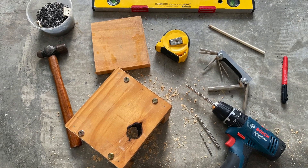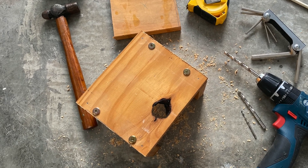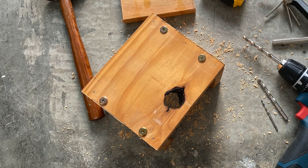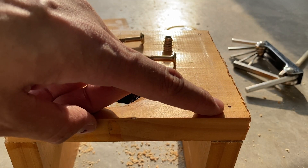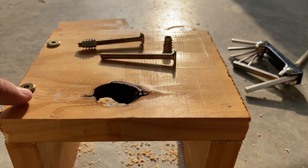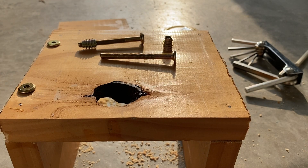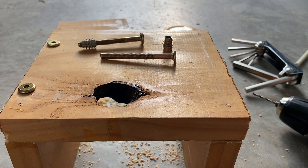This video records how I use furniture E-nuts to make a mini bench. I previously drilled a nail just to fix them in position, and I've previously fixed two of them on the left side. This video I want to make a record of how I do it.